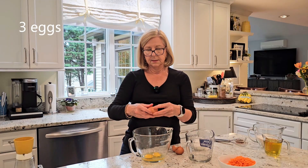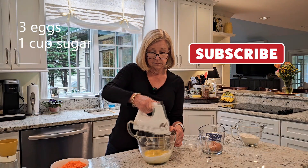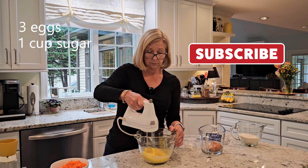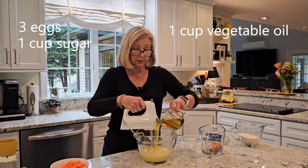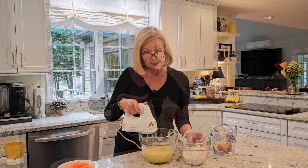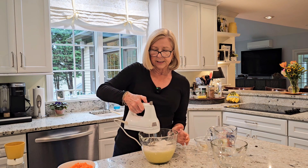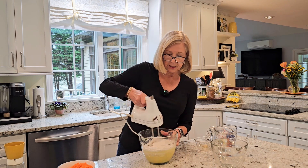Mix together three eggs with one cup of granulated sugar until they are well combined. Add in one cup of vegetable oil and two teaspoons of vanilla. Next, add the dry ingredients all at once and just mix together until it's well combined.